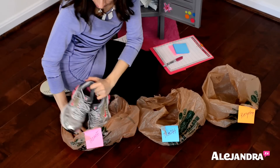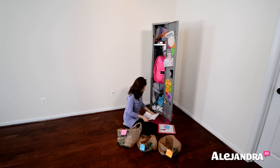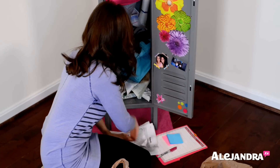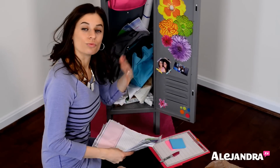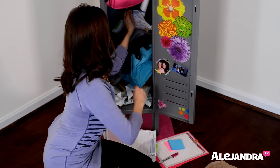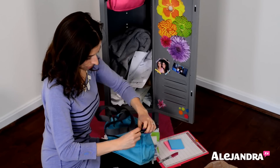Gym shoes — we're going to pretend this is the end of the year and bring those home; we no longer need those. A worksheet from last quarter, a test from last quarter — trash. I'm just going to take out all the paper and lay everything flat. If you don't have time to go through the papers right now, just bring them home and go through them one by one to figure out what you need to keep, put in your filing cabinet, or what can be discarded.